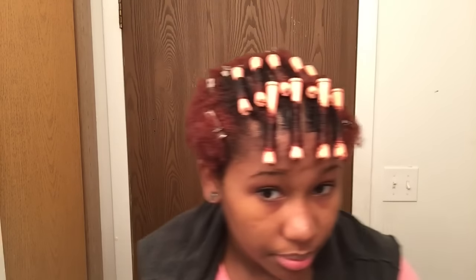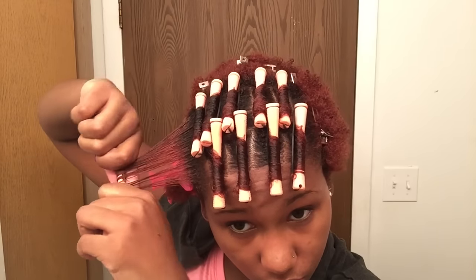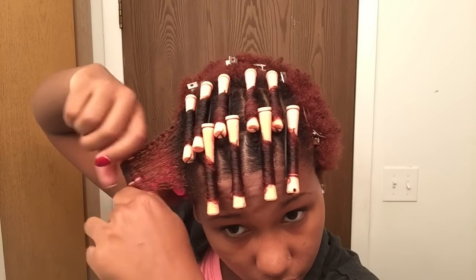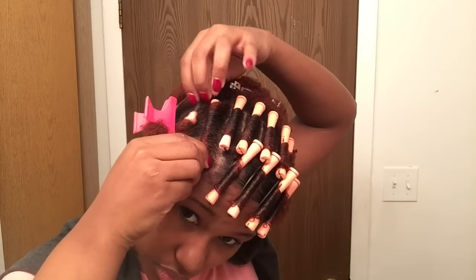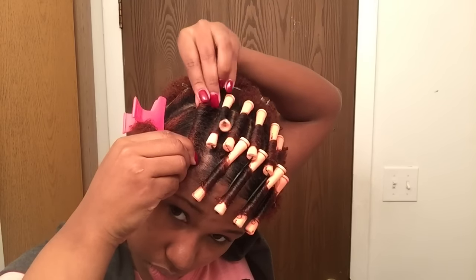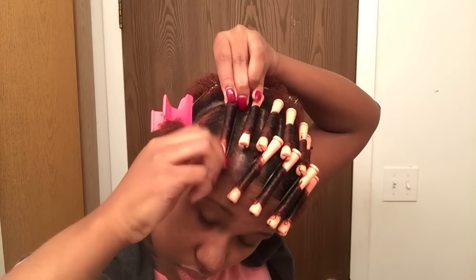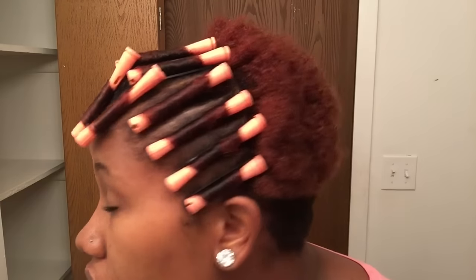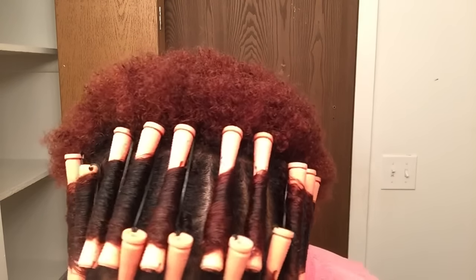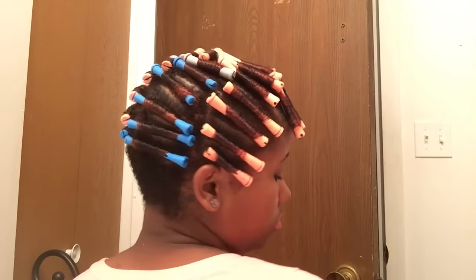Please note for the second row, you are rolling in the opposite direction of the first row. For the sides, I just rolled where they would fall downwards — and the bottoms were smaller. Here's the back, all rolled downwards. I used smaller ones at the top.